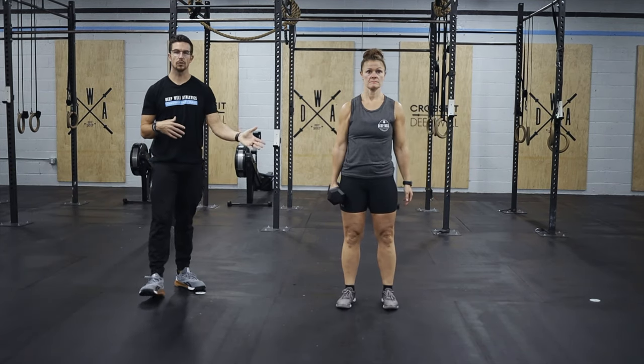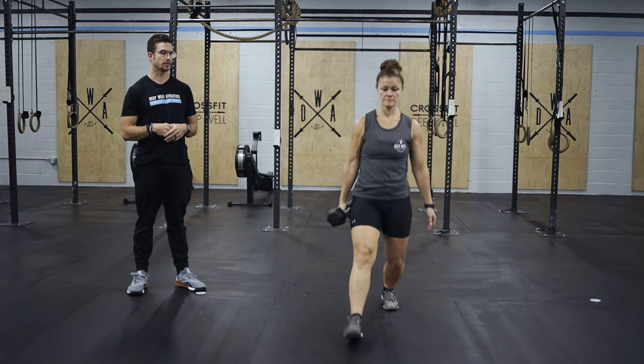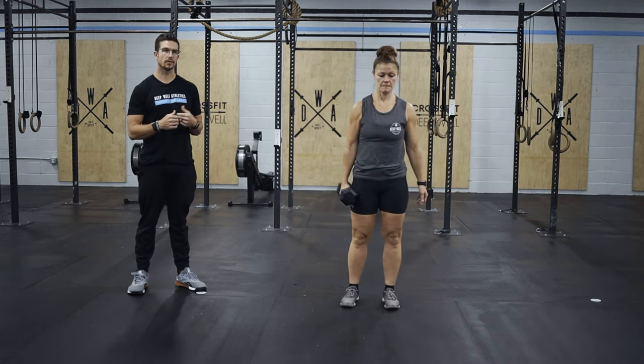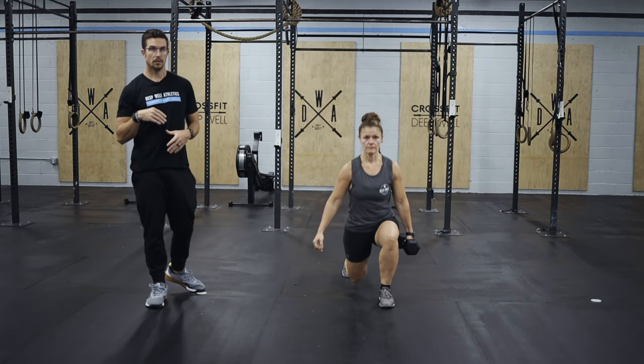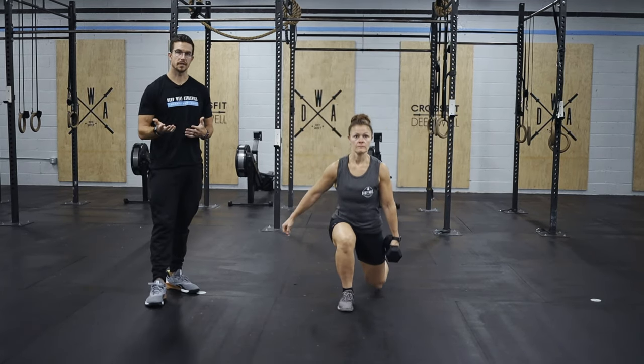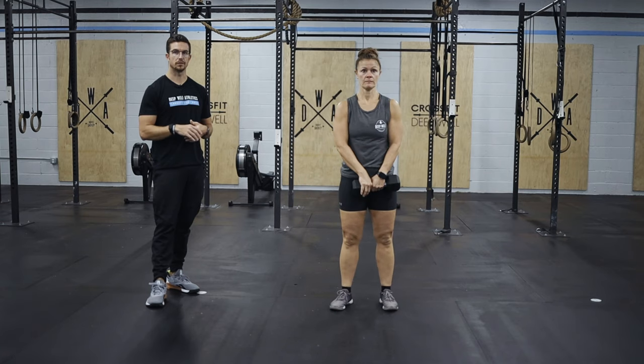For your suitcase lunge, that's just holding the weight by your side, and then you're going to do forward or reverse lunges, whichever you prefer. Then we're going to go down for 40 sit-ups, same thing as in the warm-up where we're just butterflying the feet.